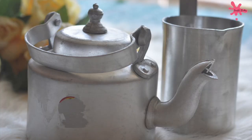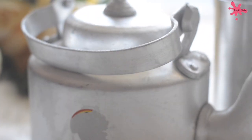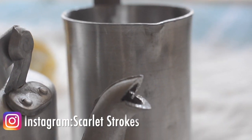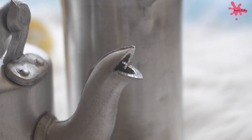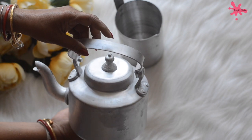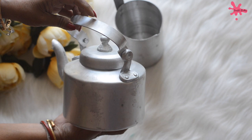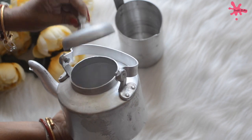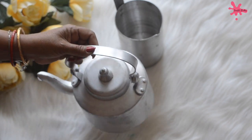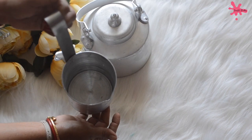Hello everyone, welcome back to my channel. Today I am sharing a DIY video on a kettle and milk measuring can. This video was requested a lot because I showed in my kitchen tour that I painted my kitchen, but unfortunately I didn't have any video. I thought this is the best time to create something, and you know that the kettle market is very expensive, so why don't we paint it and give it a good touch.